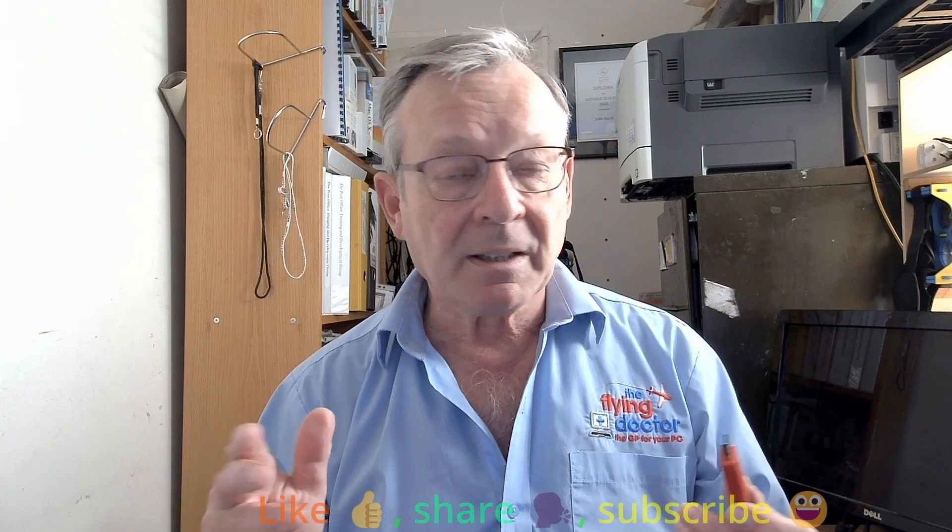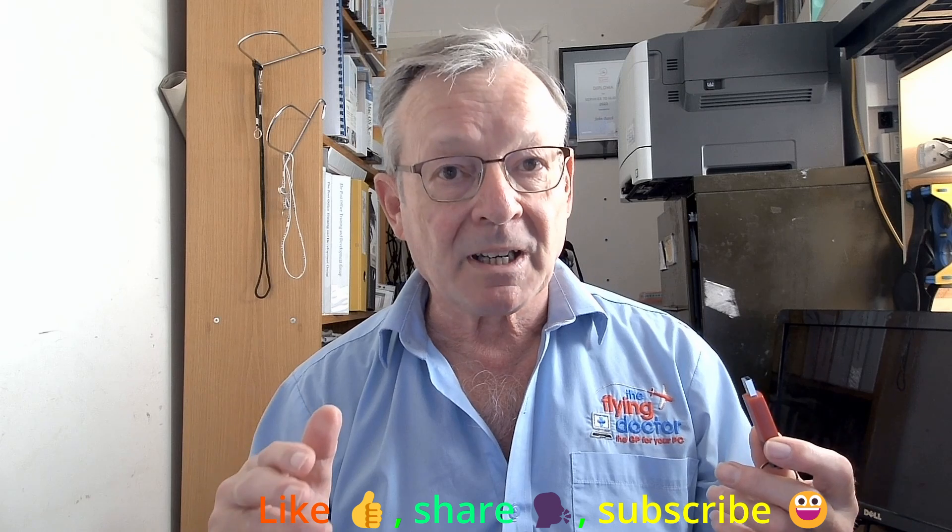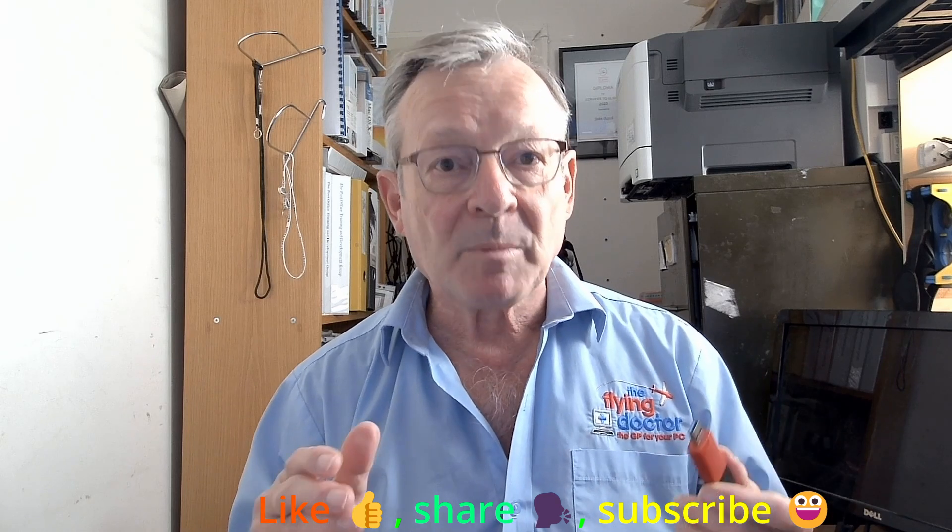Anyway, if you've been here before, then welcome back — always good to see old friends, as I always say. If you're coming back again, it looks like we're doing the right thing for you. If it's your first time here, then welcome. Really good to meet new people. Have a look around the site, look at the other videos, see what you think is interesting. Like them, share them with your friends if you think they're interesting for them.